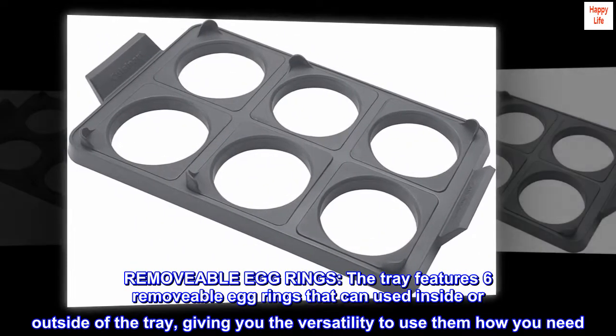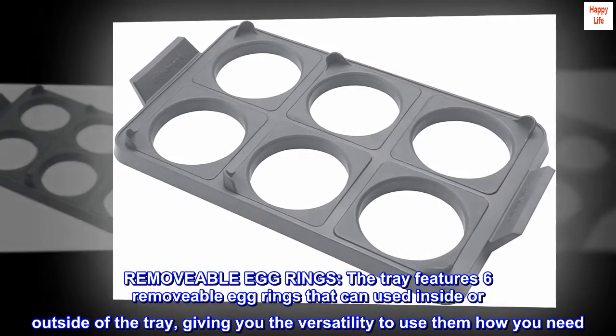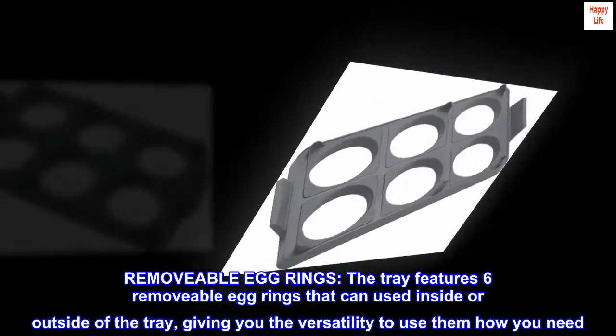Removable egg rings. The tray features six removable egg rings that can be used inside or outside of the tray, giving you the versatility to use them how you need.